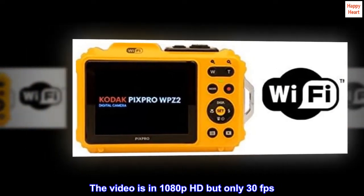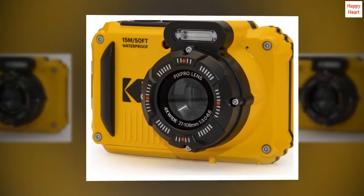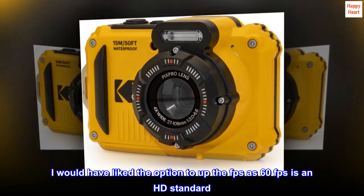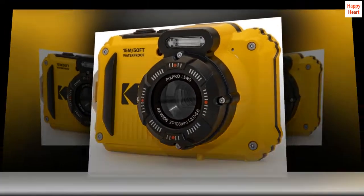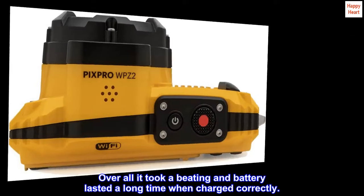If you have a dry cloth to wipe it off, it would not be a problem. The video is in 1080p HD but only 30 frames per second — I would have liked the option to up the FPS to 60 frames per second as an HD standard. Overall, it took a beating and the battery lasted a long time when charged correctly.